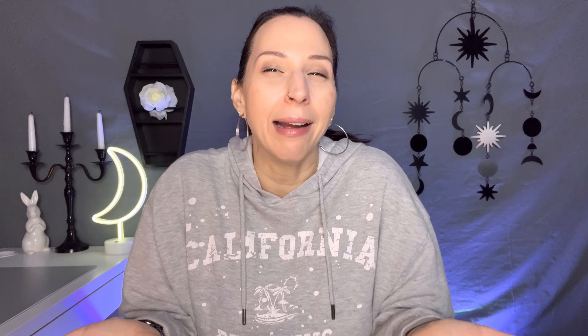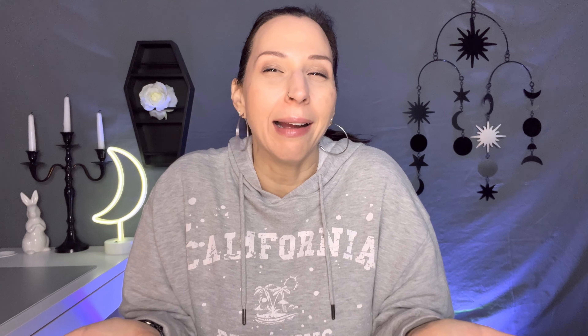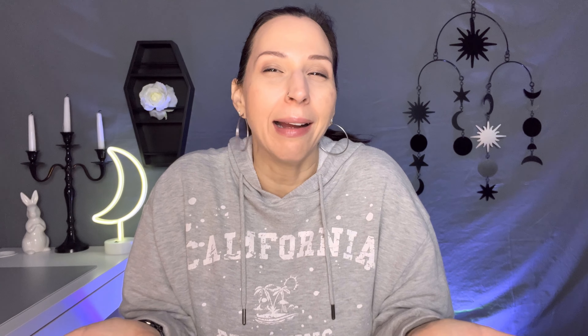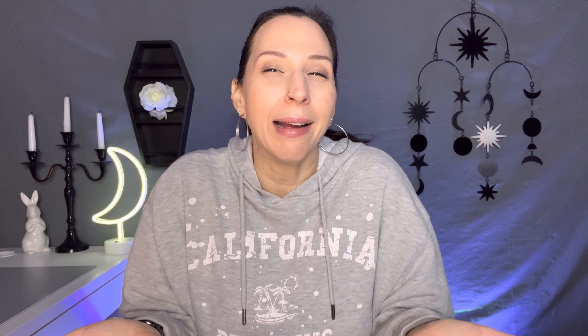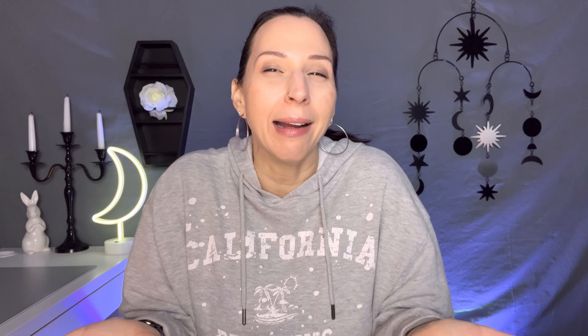They also generously let me pick out a polish set. I picked what I think was called basic primary colors — I just wanted something simple since I hadn't tried this process before. It comes with white, black, silver, gold, blue, and red. I believe these are specially curated for the stamping process — you cannot use regular nail polish for stamping. They're very affordable and come in a huge range of colors. I'll leave all the links in the description box. I am an ambassador, so I may make a slight kickback if anyone uses the links, but there's no pressure.